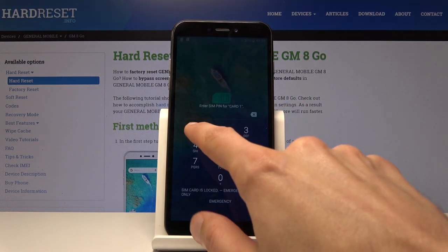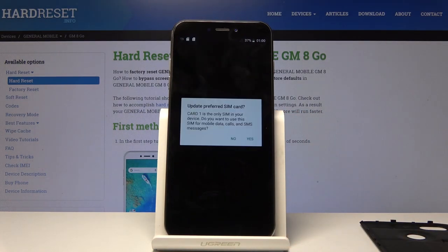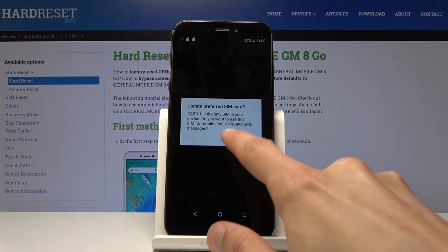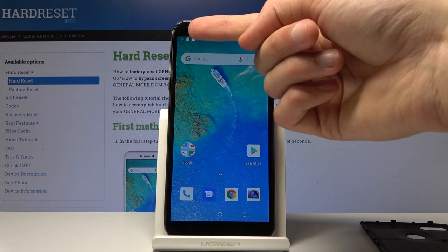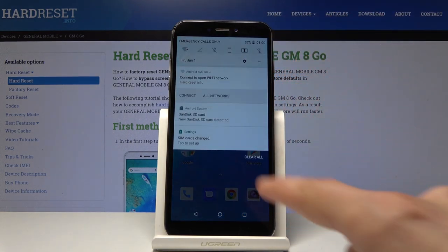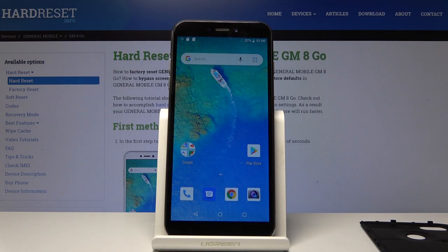There is a PIN for the card, so let me just quickly put it in. I don't want to update. Hopefully it won't change the language. As you can see, there is the SD card icon — it's a SanDisk — and both the SD card and the SIM card are working just fine. So that is how you insert them.